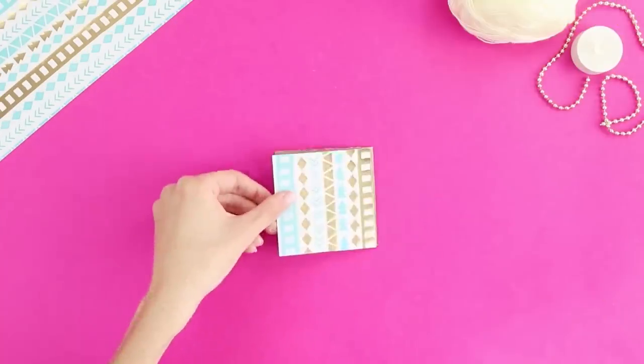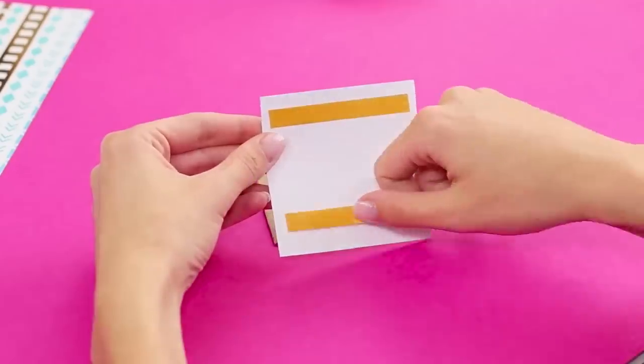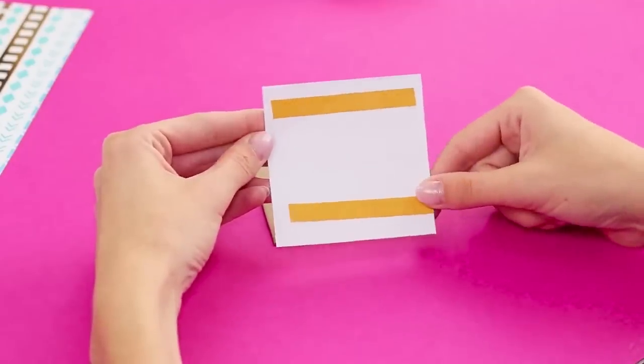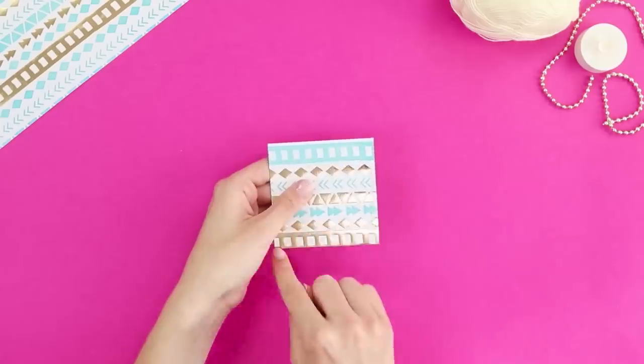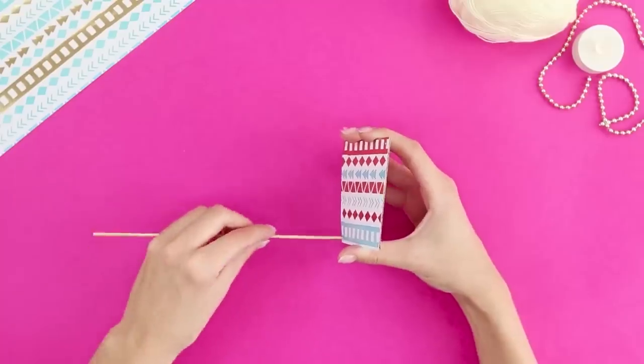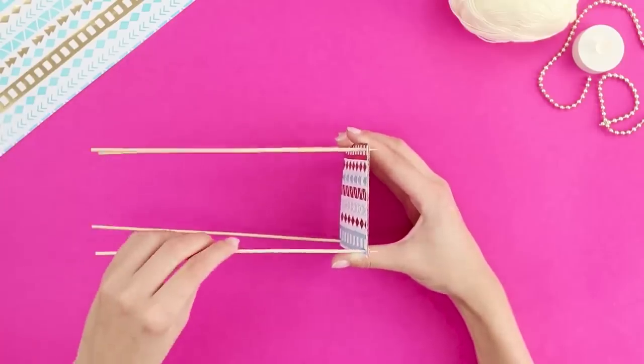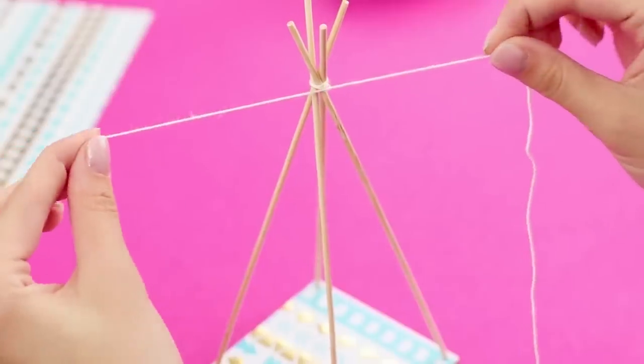For this life hack, you will need cardboard, scrap paper, and wooden skewers. Attach two strips of adhesive tape to the paper. Paste it on the cardboard. Make a hole in each corner. Insert the skewers. Tie with a string.